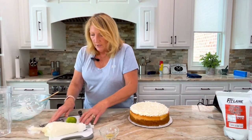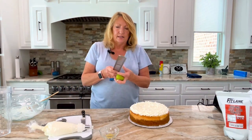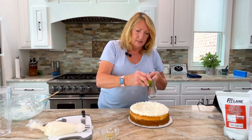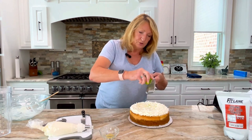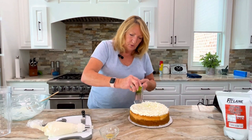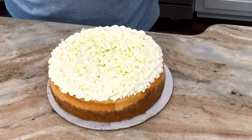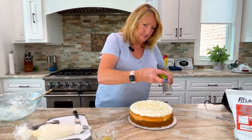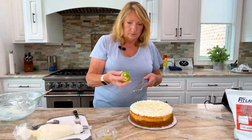Now I like to grab my microplane grater and take a lime — I like fresh zest over the top. This is again why I didn't use the vanilla. I've already washed the lime so the skin is nice and clean and it'll go right on your cake. Make sure there's no moisture on it though because then you're going to get clumps. See how it makes a definition between the two — it makes for a very pretty cake. Put a little zest around the corners as well, trying to keep it spaced evenly.